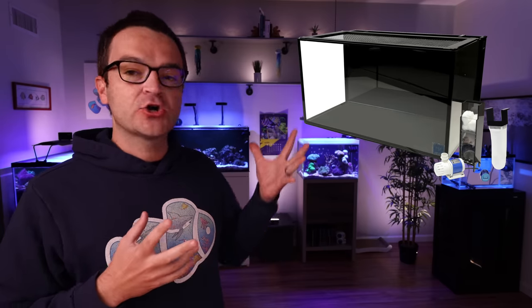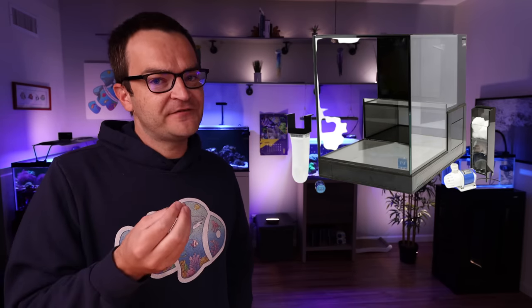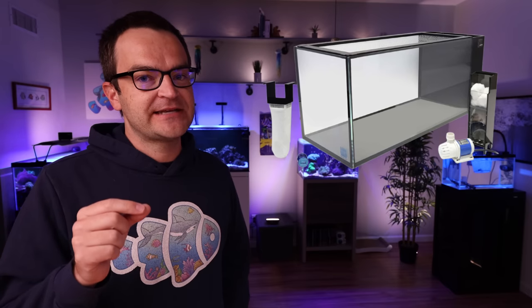First up for the 20-gallon build, we have the Nuvo Fusion 20 Pro bundle from Innovative Marine. I love Innovative Marine tanks — they come with low iron glass, nicely beveled edges, and clean lines. It comes with a DC return pump, mesh screen, filter sock, custom caddy, and algae scraper — pretty much everything for an all-in-one system except the heater and lights — and it's coming in currently at just under $300. If a standard rectangular shape isn't your thing, you could swap it for the Innovative Marine 20-gallon drop-off tank or the Innovative Marine 20-gallon peninsula tank — same water volume, same accoutrements, just different styles.